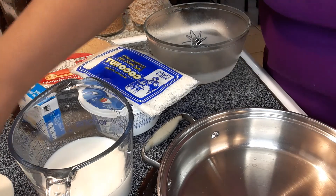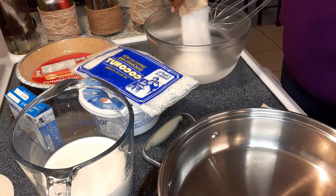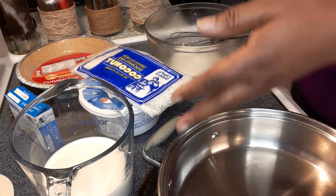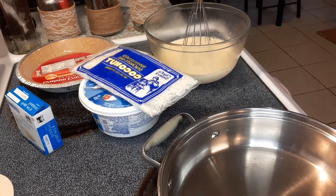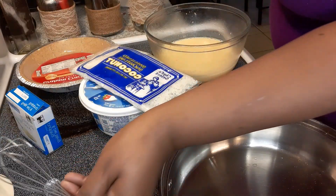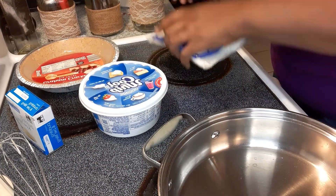To start I'm gonna mix up my instant pudding — this is a 3.4 ounce box. I put my bowl and whisk in the freezer to keep everything cold so it can set faster. I forgot to put my measuring cup in the freezer, so hopefully it won't mess it up too bad. I'll whisk this up and then stick it back in the freezer.